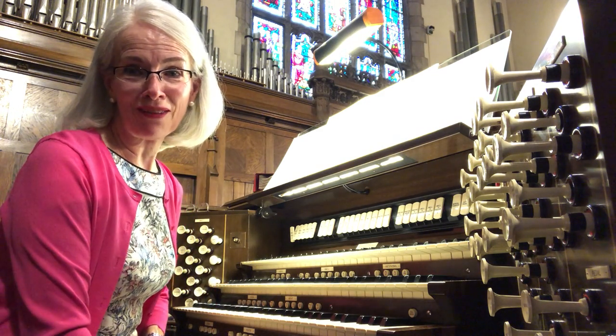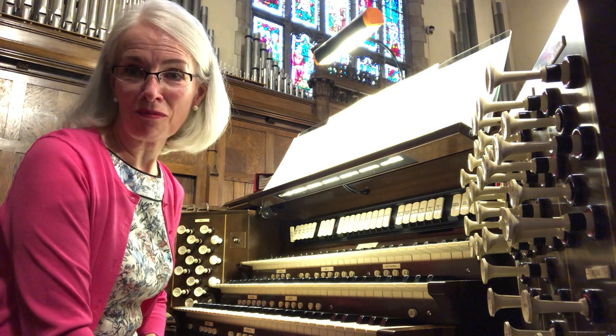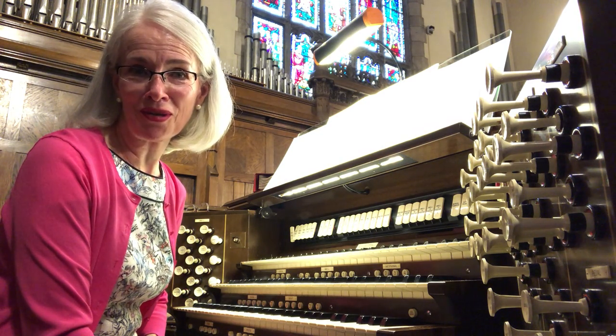Reed pipes have a loud, bright sound. I'm going to play a piece by a French composer, Murray, who lived about 300 years ago.